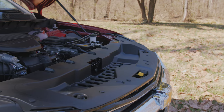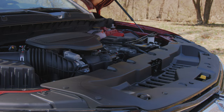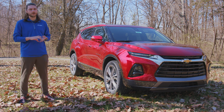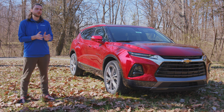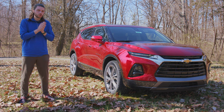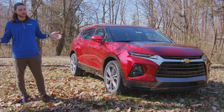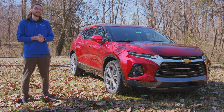Now under the hood, this model has the 3.6 liter V6 engine, 308 horsepower, 270 pound-feet of torque. In previous model years, you had two different engine options on the lower trims: a 2.0 liter turbo and a 2.5 liter. They got rid of the 2.5 liter for 2022, so your only two engine options are the 3.6 liter V6 and the 2.0 liter turbo, which makes 227 horsepower and 258 pound-feet of torque — standard on most models, with the V6 on the higher trims.